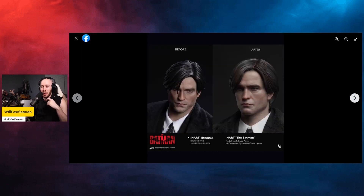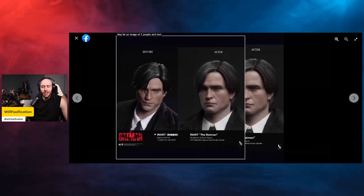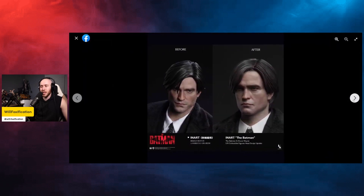The Bruce Wayne looks much better — I really think this is a nice update. You can see a slightly different expression on the Bruce Wayne figure; maybe it's just the different eye positioning. From this angle it looks a lot better, and I think in hand this is going to look really, really nice.